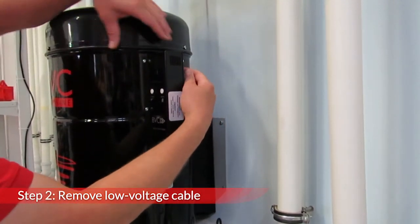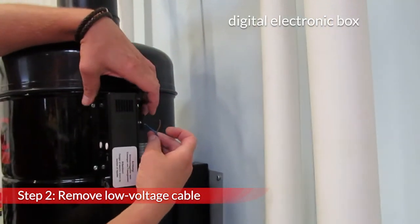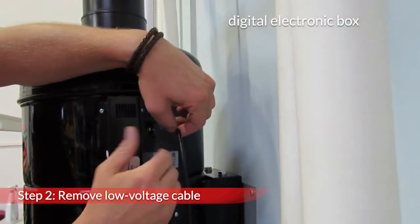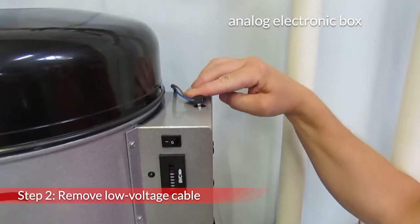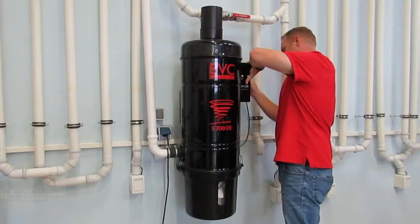Remove the low voltage cable. For digital machines, the two wires are disconnected at the back of the electronics box. For analog machines, the low voltage plug is pulled out of the electronics box on top.